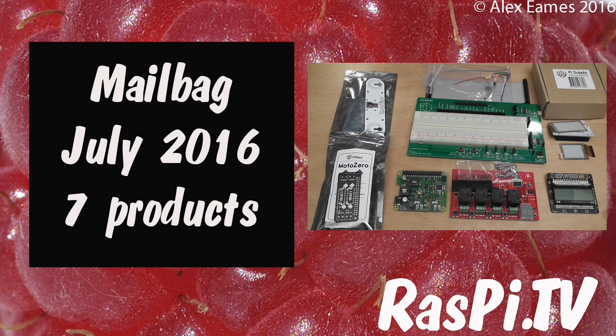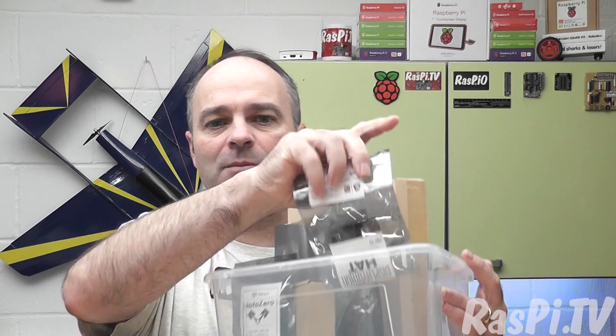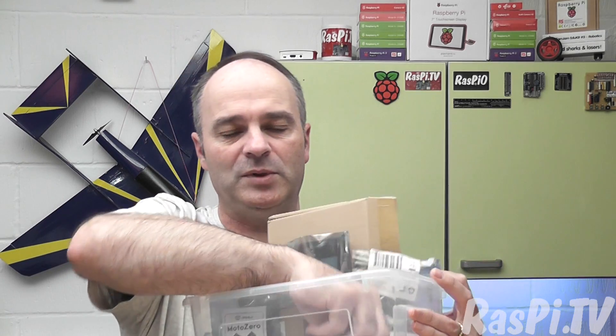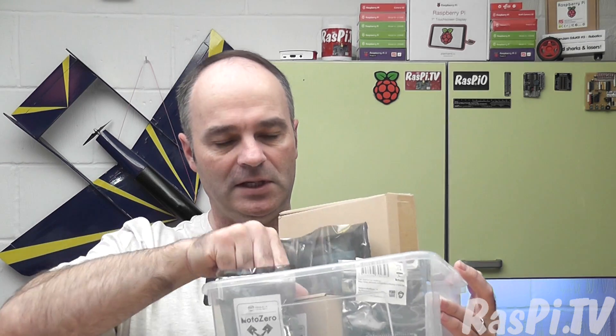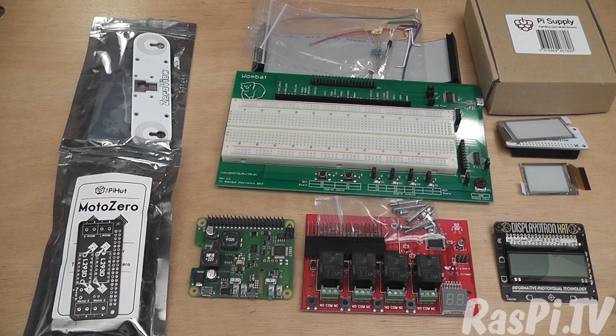Hello, this is Alex Eames from Raspi.tv. I thought it was time I did another mailbag video because I've got this box of review stuff that people keep sending me — various bits and pieces, there's a whole load of stuff in here that needs to be looked at. So I thought I'd do a quick overview video, then maybe we can have a little poll and you can tell me which items you think would benefit from an in-depth review. So I've taken everything out of the box — let's have a look at what we've got.